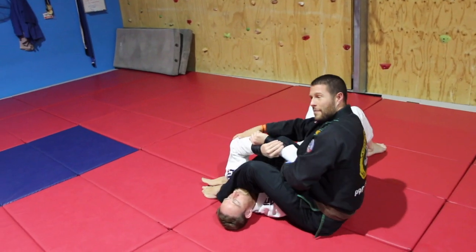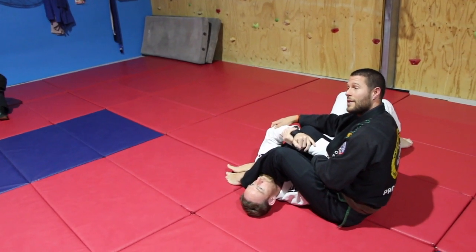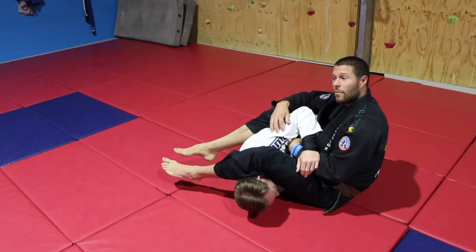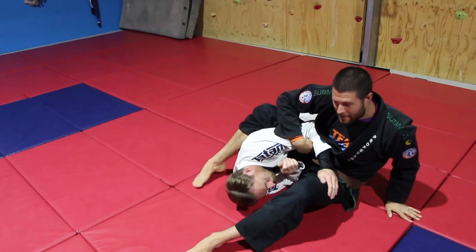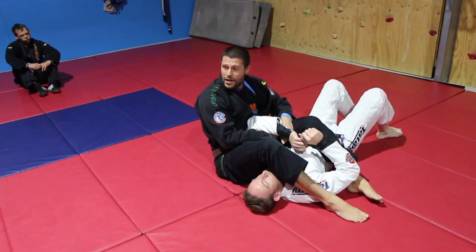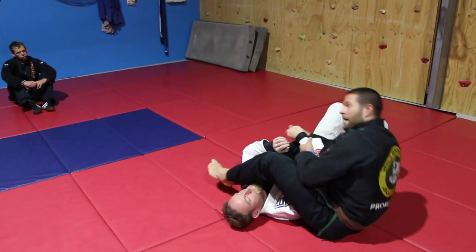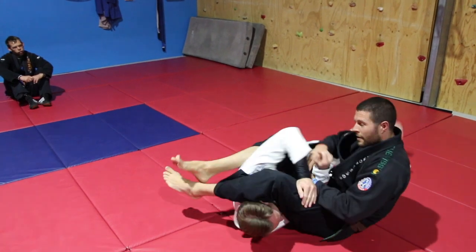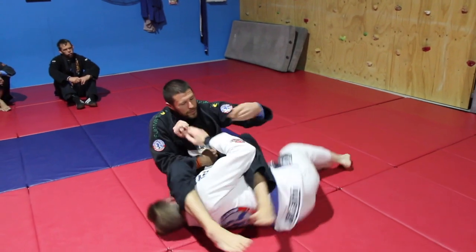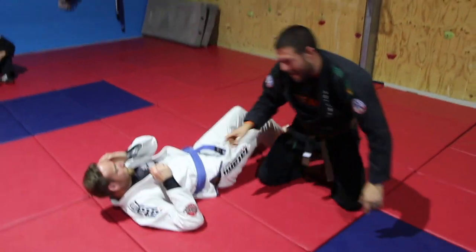From here, for Matt to defend — same as the Kesagotame escape we did earlier — he bridges toward me and tries to pull that elbow out. So what do we do? Arm over, feet to the front, come over with the other leg around — almost hopping on him like sitting on mount. Then I spin. He bridges into me, pulls his arm out, I sit on him and swing the leg. Repeat.